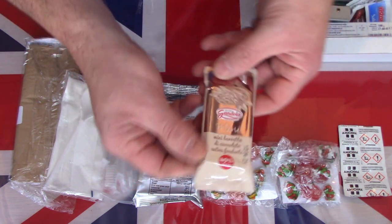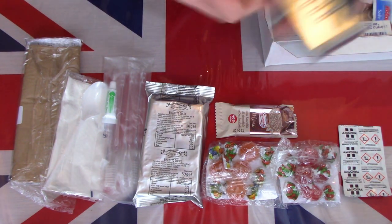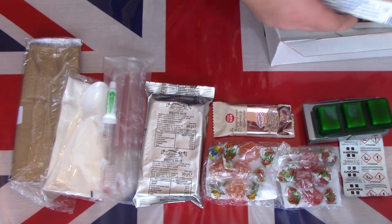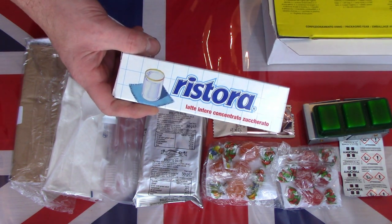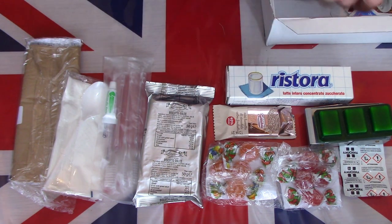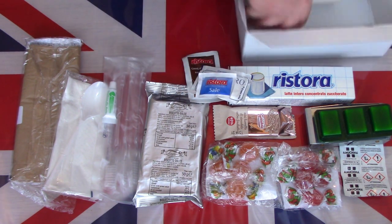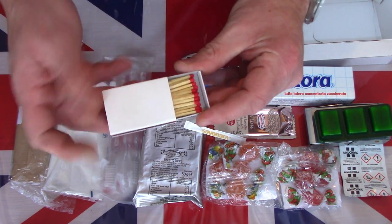There is a mini chocolate bar. There is the stove - the folding stove and the fuel tablets. Looks like they get all the accessories out of the way in the breakfast. I think that is condensed milk - yes, condensed milk. Coffee. I think that is sugar. Salt. Some toothpicks - three toothpicks. And a box of matches, a little small box of matches.